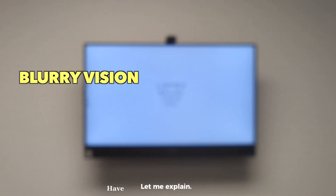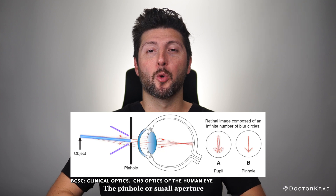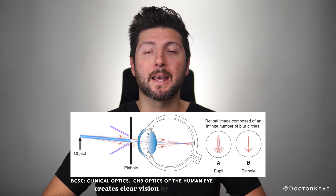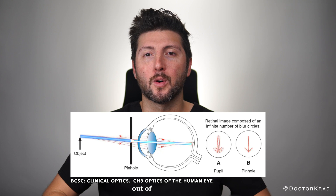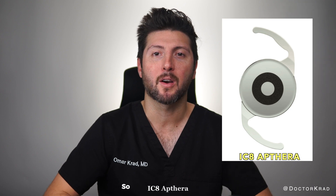Let me explain. Have you ever been to the eye doctor and they have you look through a pinhole and it makes everything clear? It's like magic. The pinhole or small aperture opening creates clearer vision by eliminating scattered out-of-focus light rays. That's the idea behind the presbyopia-correcting lens IC8 Apthera, or AcuFocus.